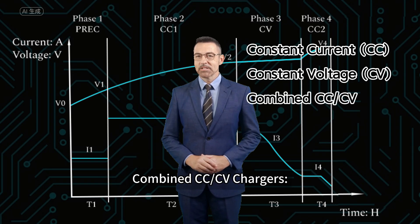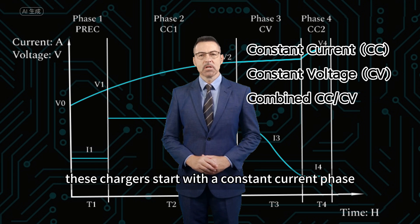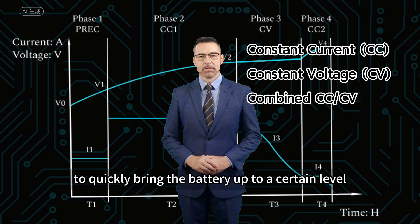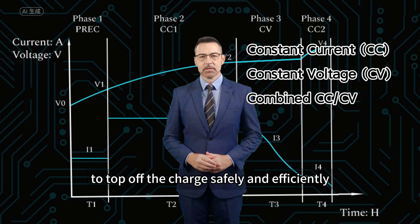Combined CC/CV chargers offer the best of both worlds. These chargers start with a constant current phase to quickly bring the battery up to a certain level, then switch to a constant voltage phase to top off the charge safely and efficiently.